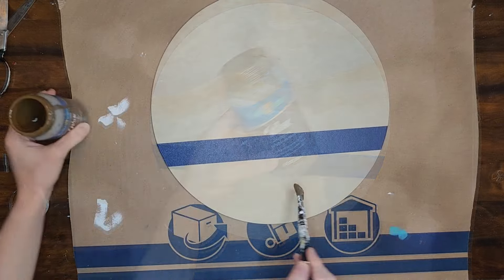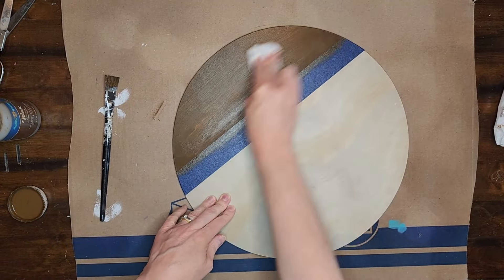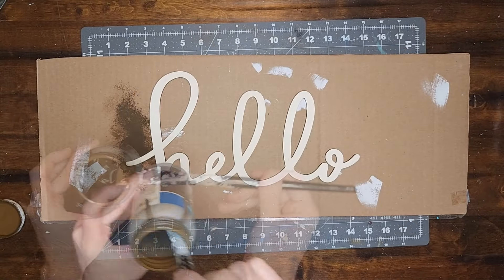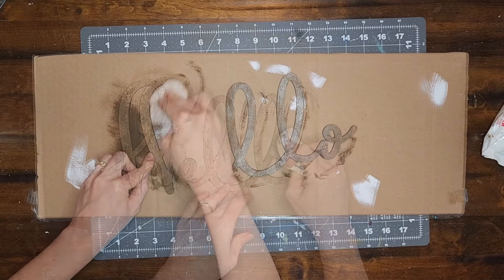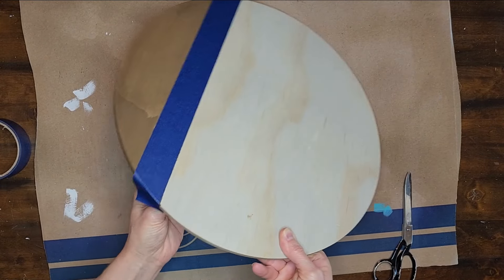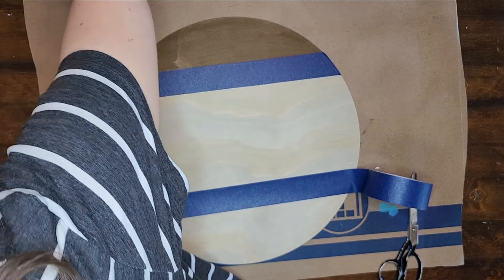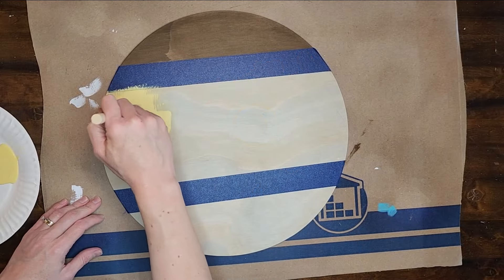Now I'm going to stain that top section with some antique wax. I brush the wax on with a paintbrush and then wipe off the excess with a baby wipe. I set that aside to dry and then use the same antique wax to stain the 'hello' word cutout. When the wax is dry on the wood round I place a piece of painter's tape along the edge of the stained area, then another piece to create a middle section which I will paint with the color Maize by Waverly.